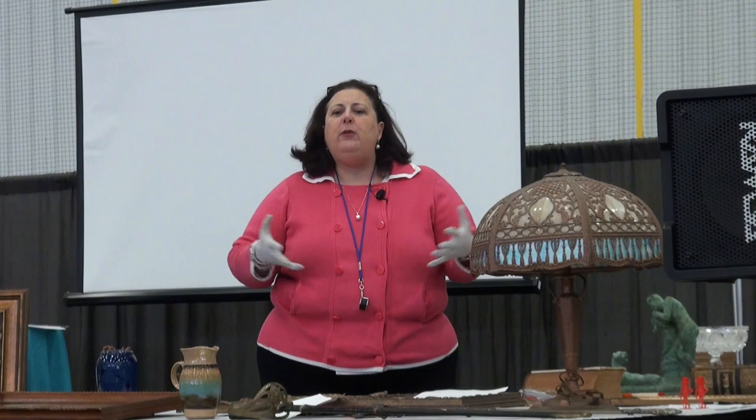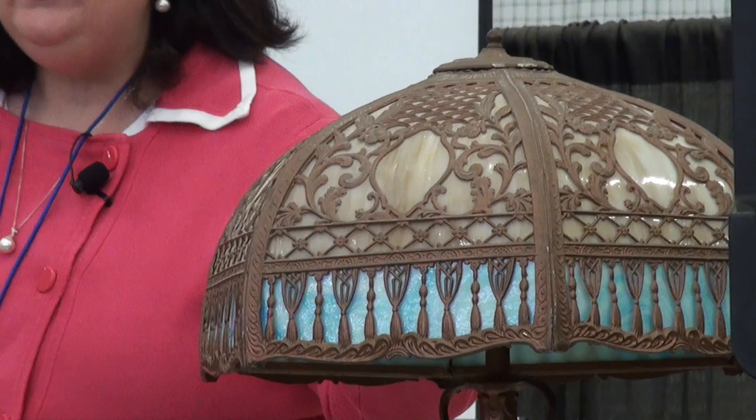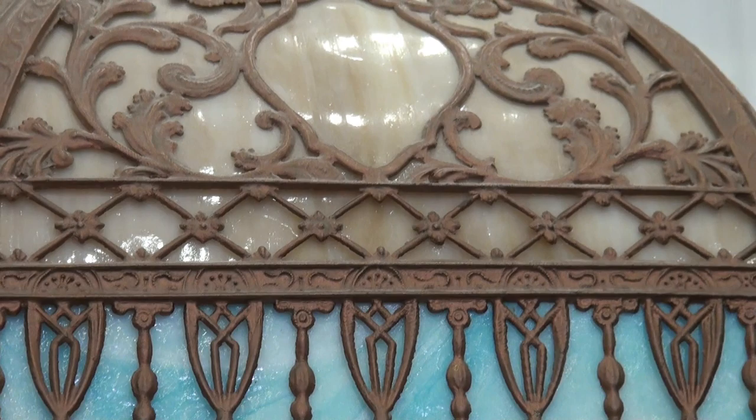Slag glass is this type of glass. It is not stained glass — stained glass would be filled in every single little element. Slag glass is one curved piece placed inside; it's based on early Roman glass, trying to look like marble. See the travertine over there? It's trying to look like that. You have it in blue and you have it in brown. Certain colors were more expensive to make, so certain lamps are more expensive. Brown or beige is very common; the blue, greens, and reds are not.